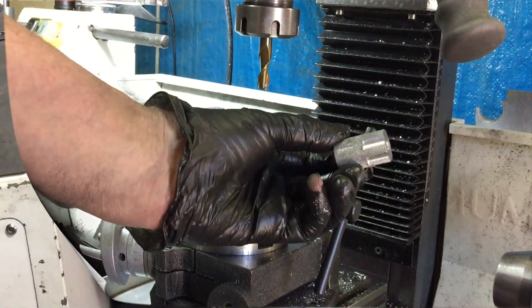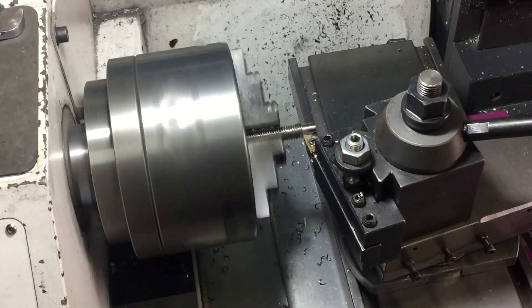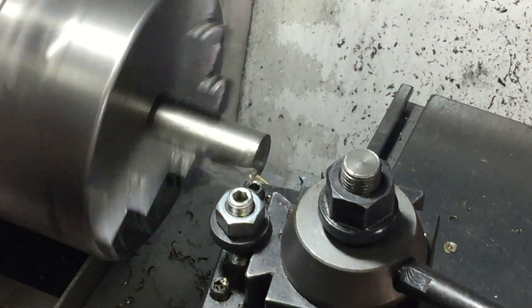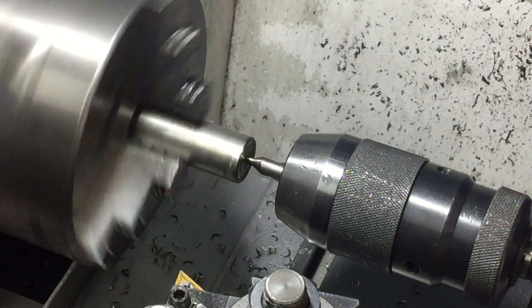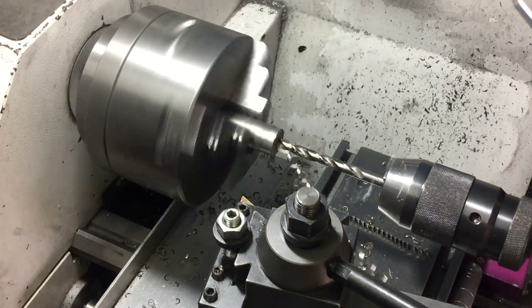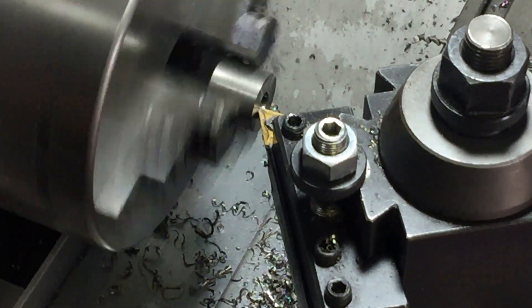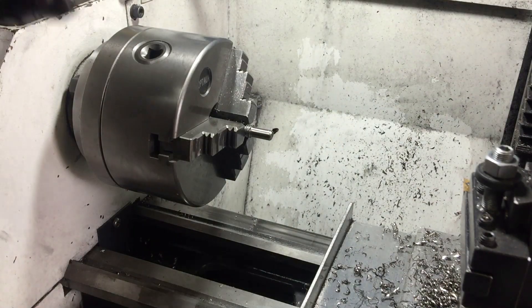Another use for this setup would be to make a custom bolt. Because this particular bolt won't see a huge amount of stress, I'm using a bit of oil thread to start with and then I'm going to weld a bit of stainless on the end of it. I'm just drilling a hole that the oil thread will slide into and then I'll weld it together. I'm cutting a nice generous chamfer so that it will get a lot of weld in there.